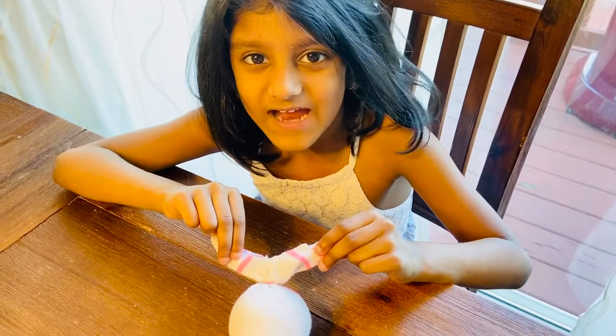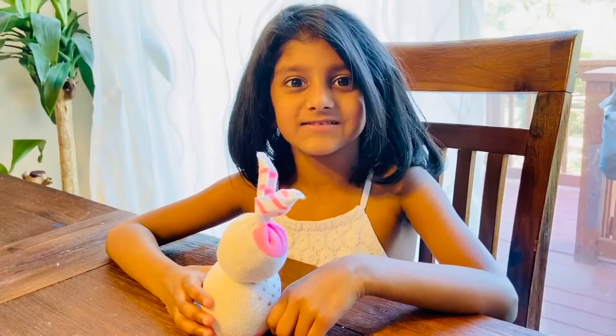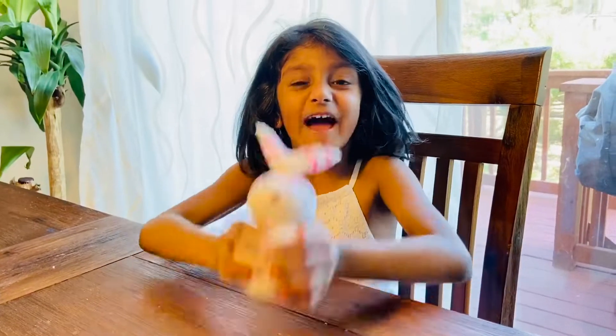Look at that. Let's draw his eyes and nose. My bunny with the tail is ready. Let's see.